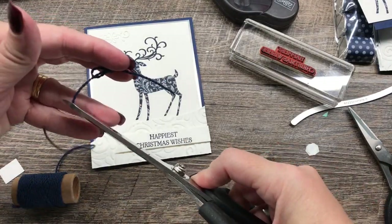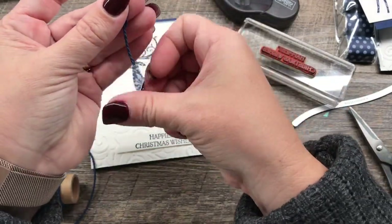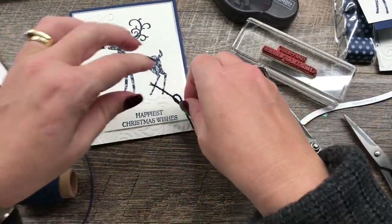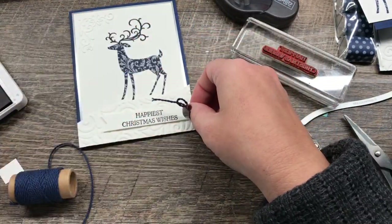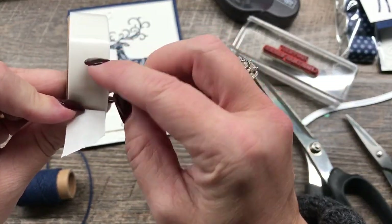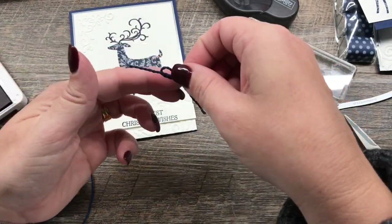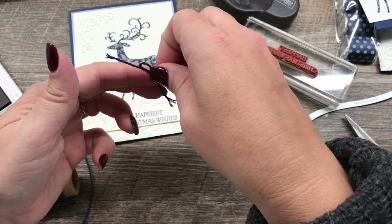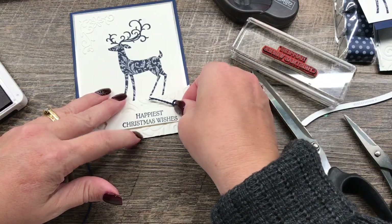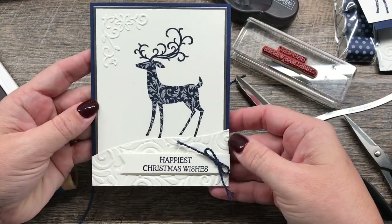It is November 1st today, and I'm just unraveling the very end of my ribbon and adding it right there. Isn't that cute? A cute little bow just adds a nice little touch to a card — it's kind of fancy without being thick and big and annoying, and it's very economical to add a baker's twine bow. So if you get the baker's twine, you can splurge on the silver foil paper.